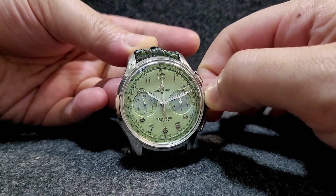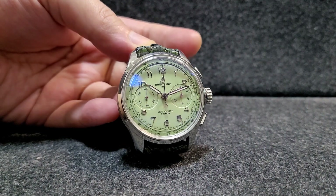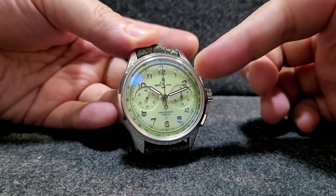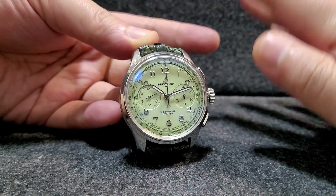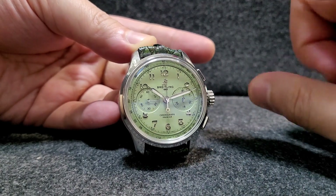In my opinion, this is one of the nicest green dials I have ever seen on the market because it's so unique — nobody has this color besides Breitling. So let's get started with the review because I have quite a lot of things to cover from this watch.